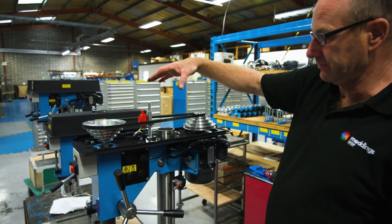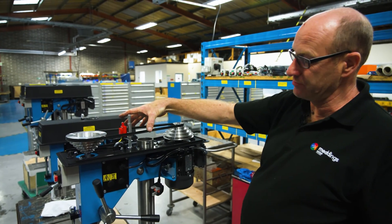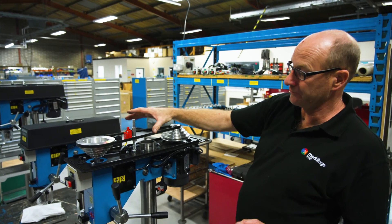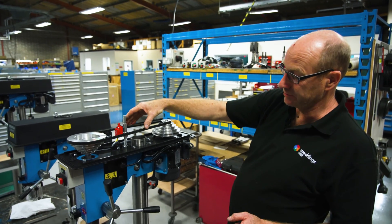When tensioning the belt, you need to make sure that it's not too tight, otherwise it would become noisy and also wear the belt and pulleys — and obviously not too loose so that the drill slips.